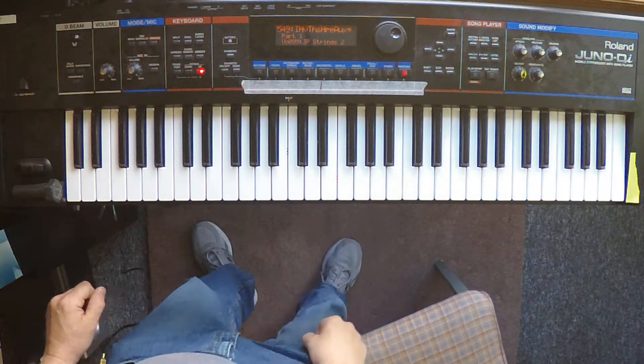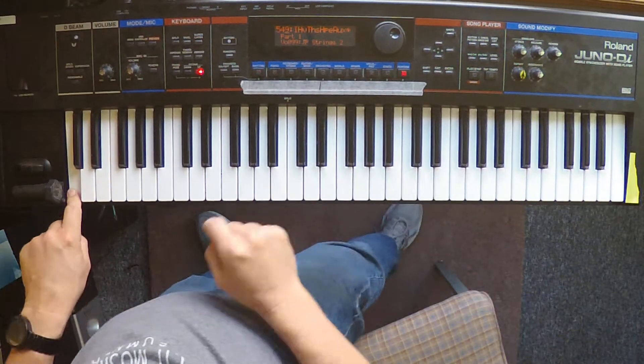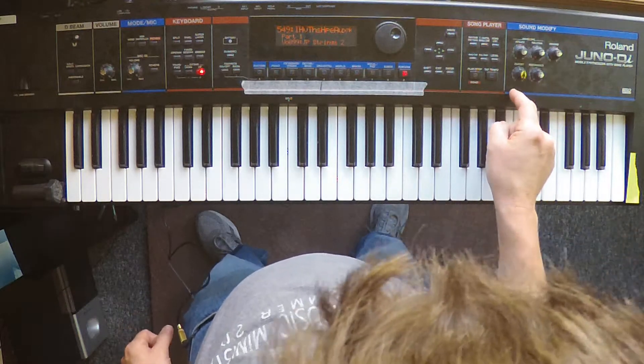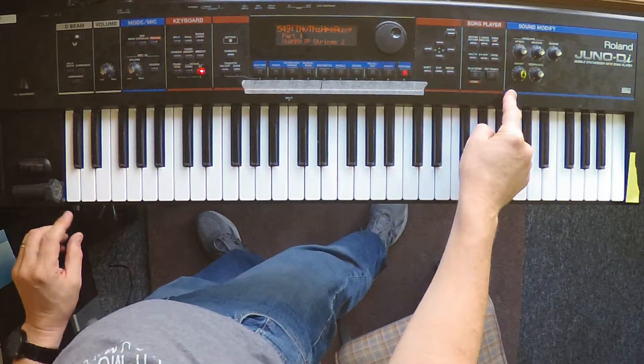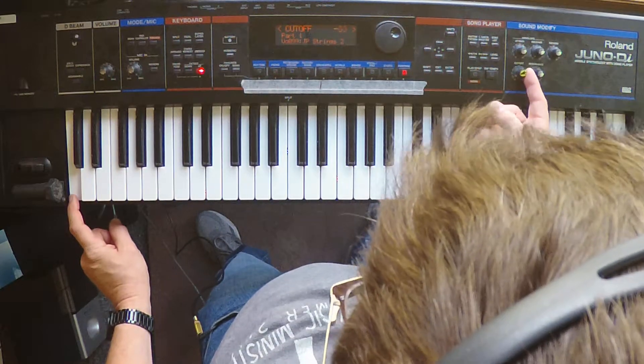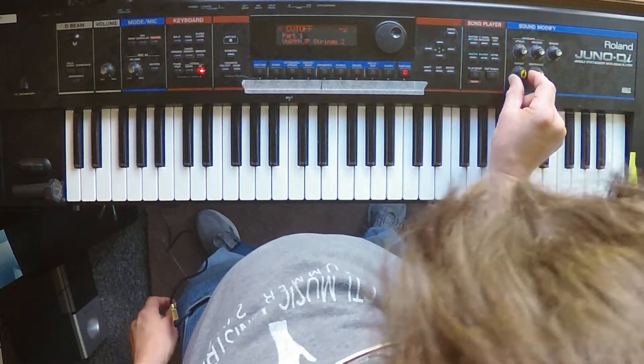Two things to note about this. First, there's a key weight element. Second, the cutoff knob position is important on this one because it'll take that fifth off of the key weight. So when you start this, make sure that the cutoff knob is straight up.